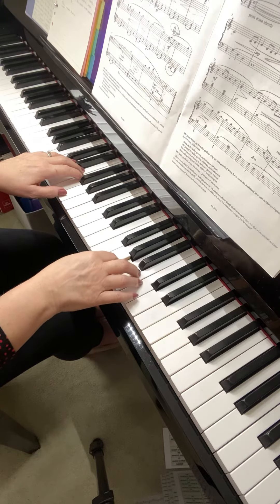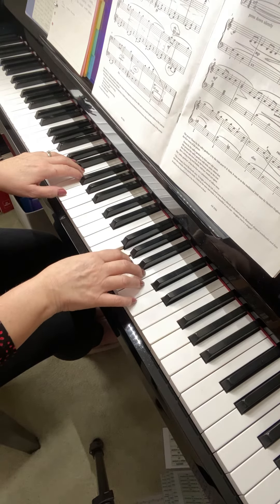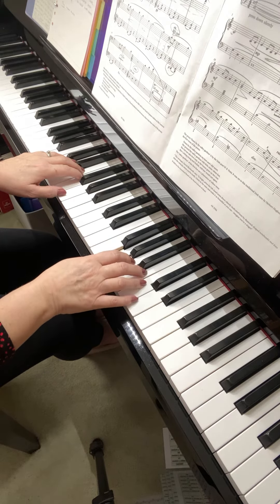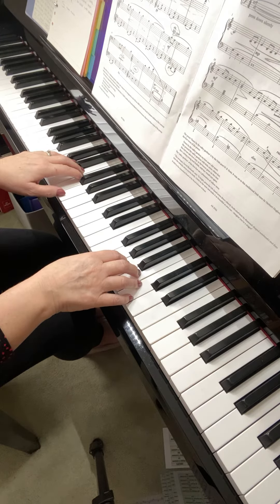The right hand finishes with two G's — so two thumb notes — and the G is tied. Two, three, one, two: G, G. That's high G. So then you could try putting it hands together, but do have a little go at it one hand at a time for a while first.